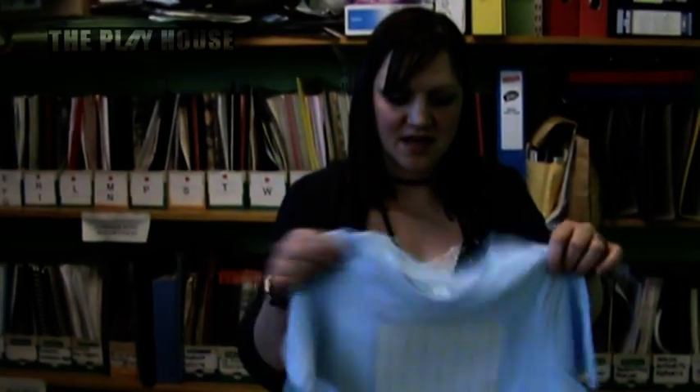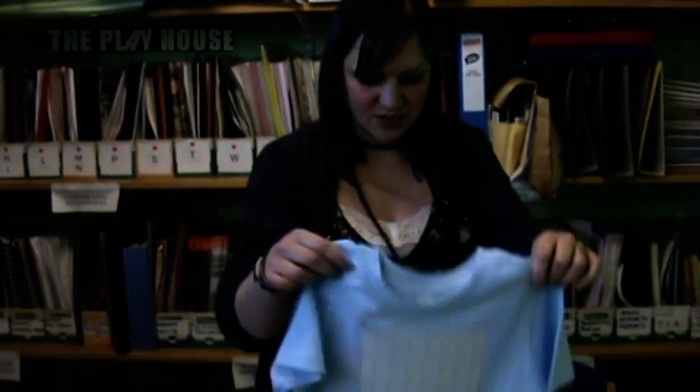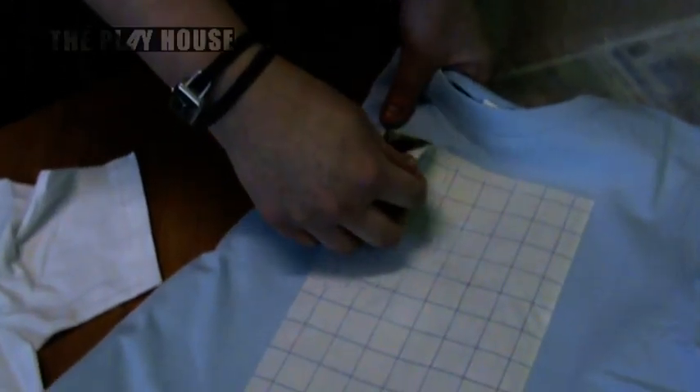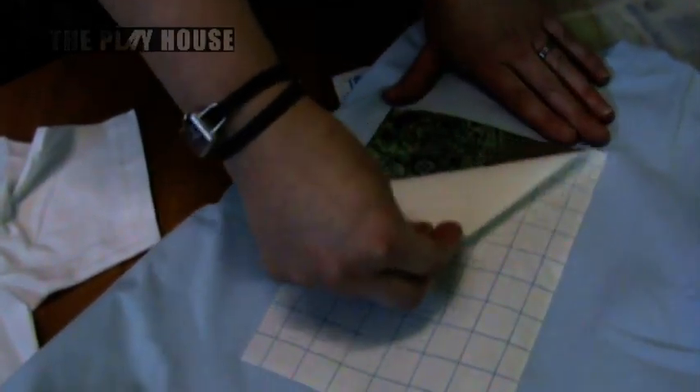I'm going to put the iron off because I've finished with that, and then once this is cooled down — I'm just going to shake it for a second so it cools — I can actually peel this heat transfer paper off. And you can see how my image is completely stuck onto my t-shirt like that.